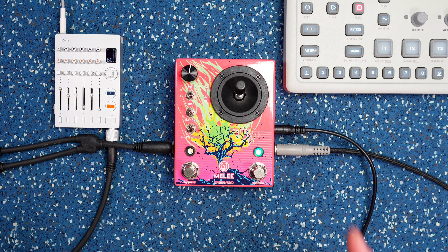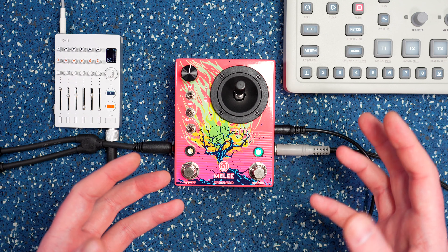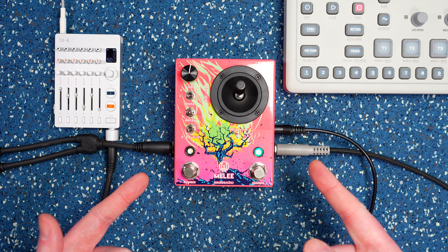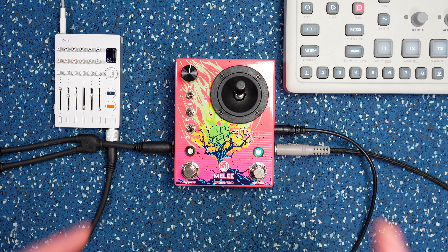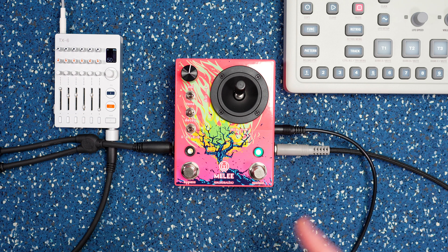So there we go — that's my first look at the Melee from Walrus Audio. Crazy cool, crazy destruction. The reverb modes are really cool. I'm excited to run this through its paces and see what else it can do, try it with some other sounds and all that good stuff.